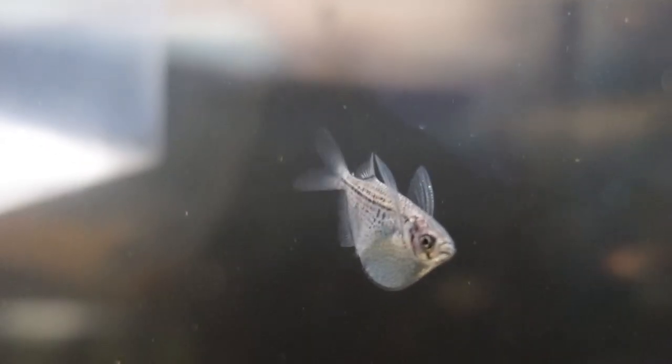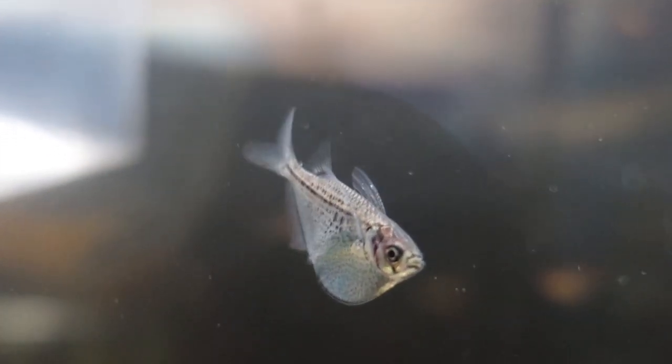These fish love a heavily planted aquarium. They prefer live plants over fake ones and will show more natural colors. You want to keep it as simple as possible, but make sure you have lots of surface area so they can swim around freely. Don't have too many floating plants so they can still reach the very surface of the water.